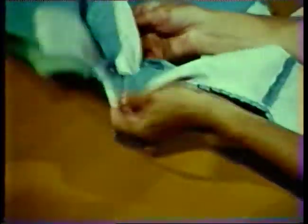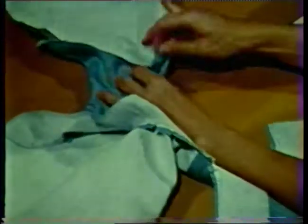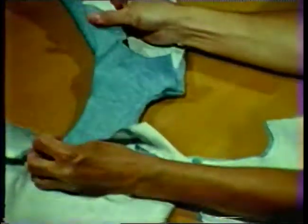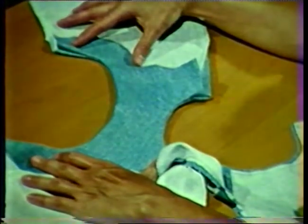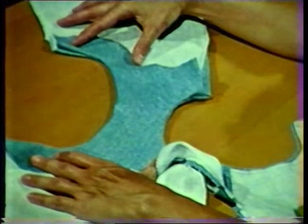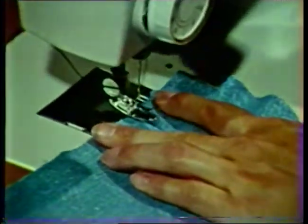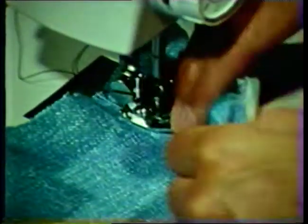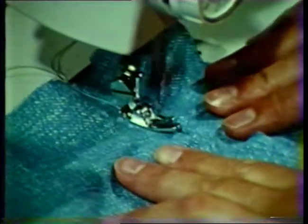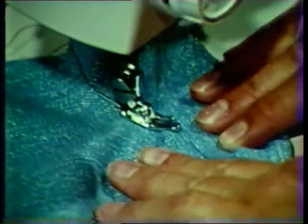Turn the facing right side out by carefully pulling the back section through the shoulder area between the facing and garment, working the seam to the outside. Repeat this procedure for the other side. To aid in pressing and to help hold the facing to the wrong side, understitch the neckline and armhole seams where possible. The stitching will be located on the facing about one-sixteenth of an inch from the seam line. Be sure that the seam allowances are turned toward the facing. Hold the fabric taut away from the seam line as you stitch.